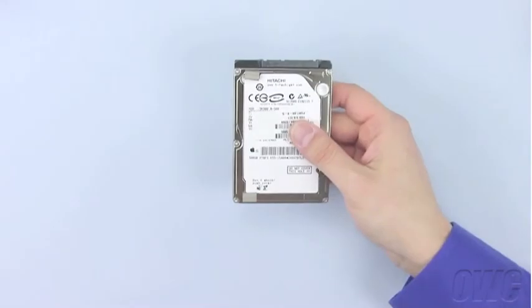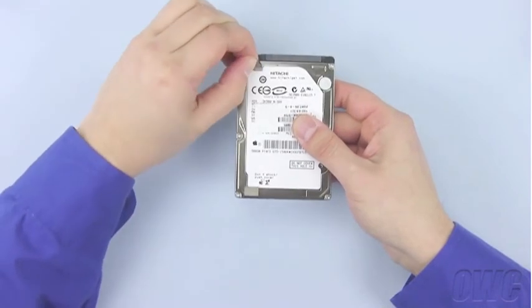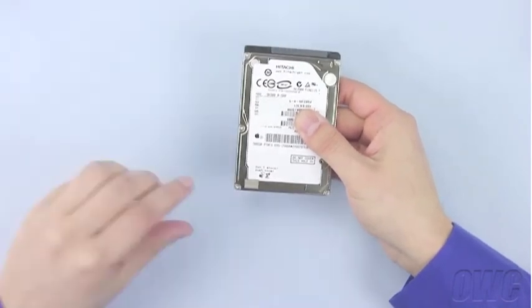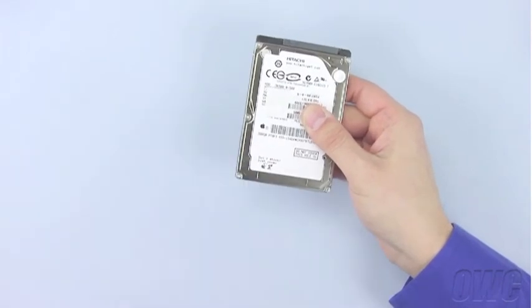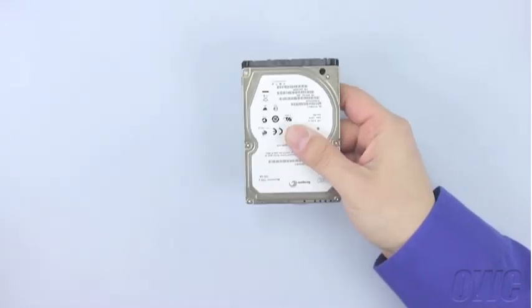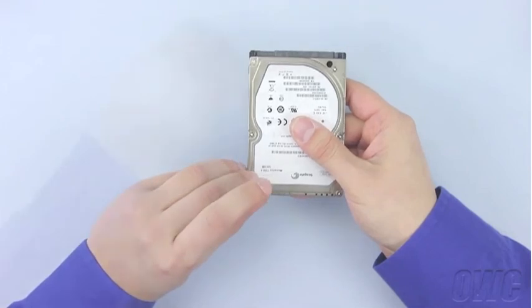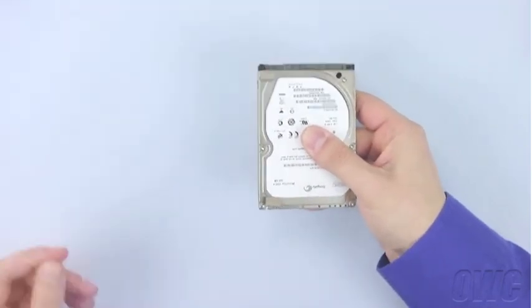On the bottom drive, there are two foam pads. Gently peel these from the drive and set them aside. With one of your new drives oriented with the SATA connector facing away from you, place the two foam pads on the top left and bottom left corners. There should be enough residual adhesive to allow them to stick.